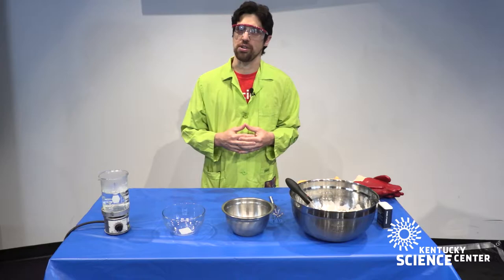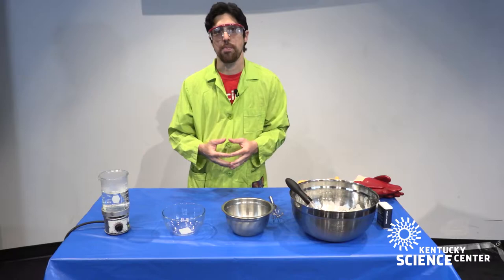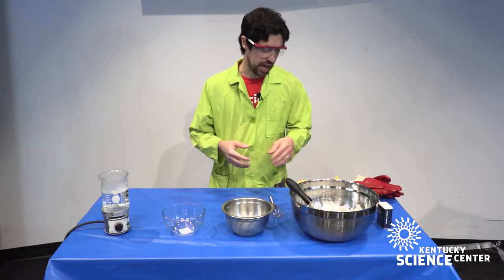Hi folks, scientist Andrew here at the Kentucky Science Center with another Do Science at Home moment. Today we are talking about eggs — specifically, we are talking about denaturing the proteins in eggs.